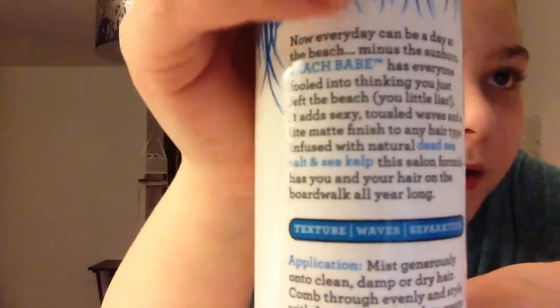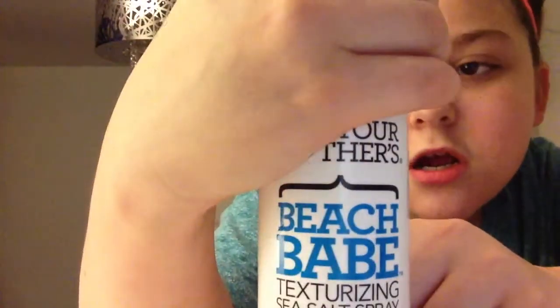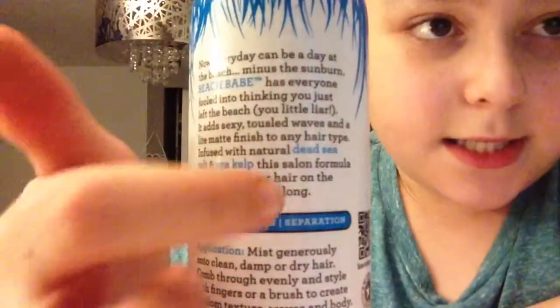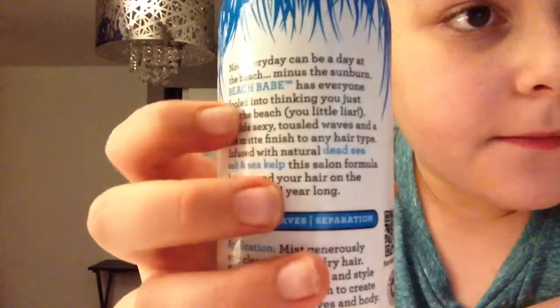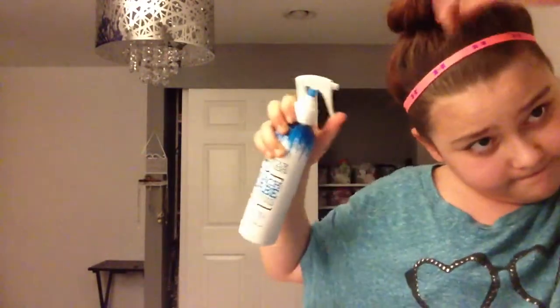Now let's get the detail. So you can read that backwards. Every day can be a beach day — minus the sunburn. This beach wave spray has everybody fooled into thinking that you just left the beach, you little liar.